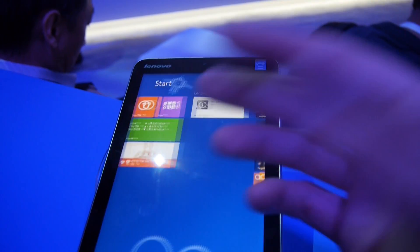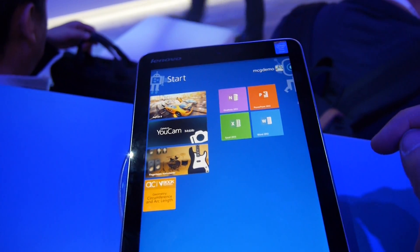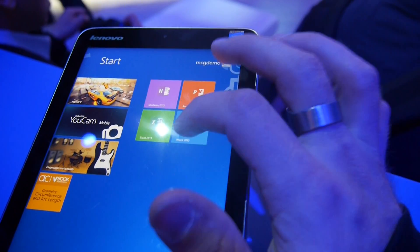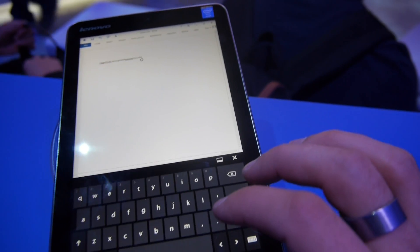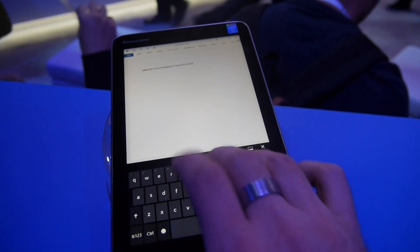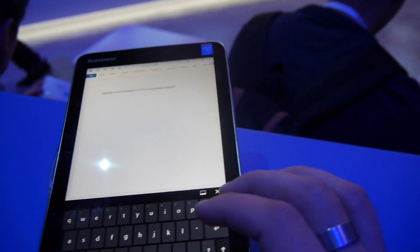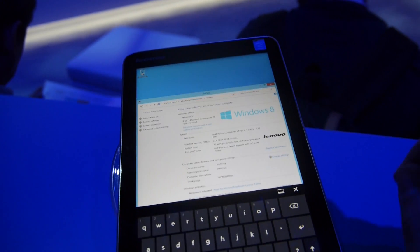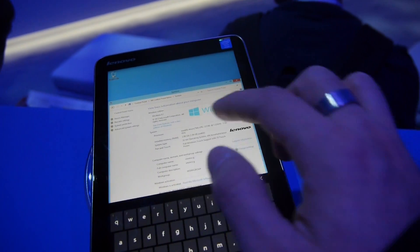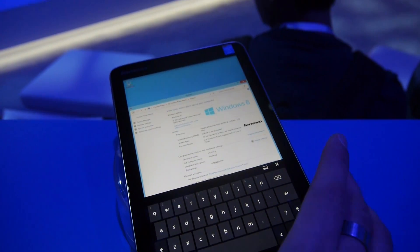Let's go back to the full Windows 8 operating system. There's also a complete, free Office package included — Word, PowerPoint, and Excel. With the on-screen keyboard you can quickly type anything you want. Inside is the Intel Atom Z3740 processor with 2GB of RAM and 32GB or 64GB of internal memory.